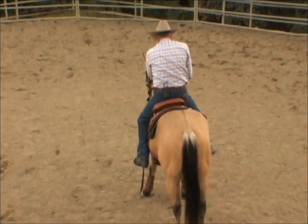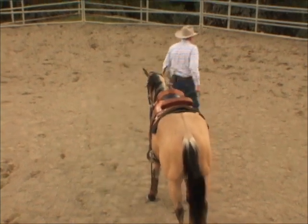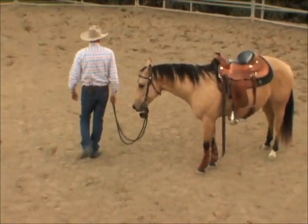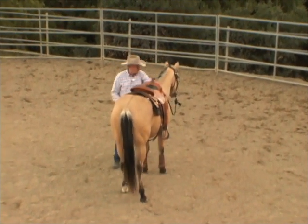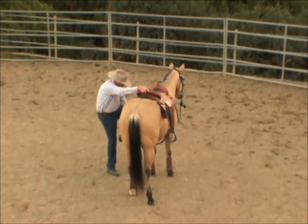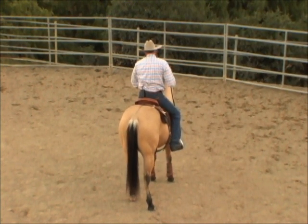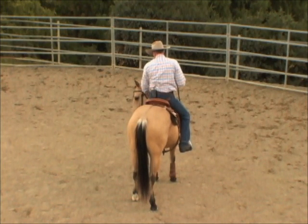Get up, sit there for a moment, then go ahead and get right off and walk the horse out. I don't mind doing this because I've got to teach this horse to stand still. I had a client come in where she sent a horse to a trainer — the horse would move off when she tried to mount. This is not a bad thing to go up and down because you're teaching this horse for the rest of its life.